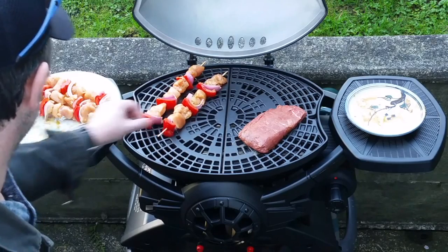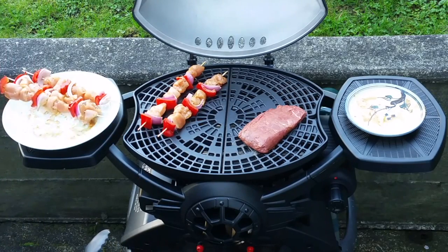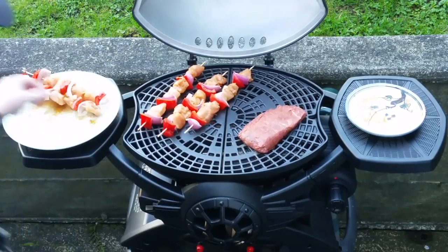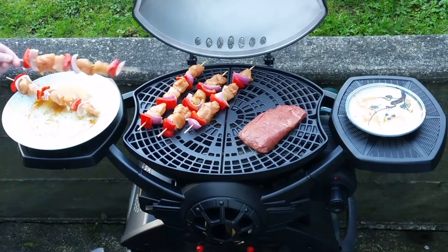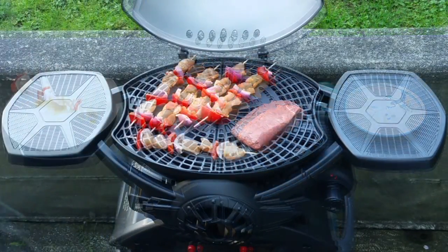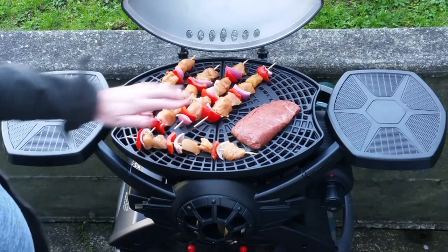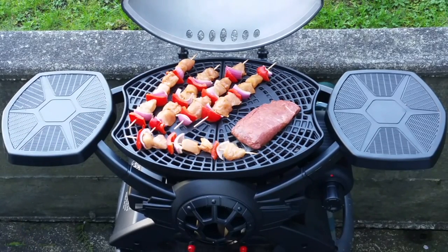We recently had an evening that I thought was a pretty nice night for a cookout, so me and my wife decided to test this thing by making a few chicken fajita skewers — that's chopped chicken breast covered in fajita sauce and skewered with some onion and red pepper chunks — and also a medium-sized steak. We filmed the entire process.